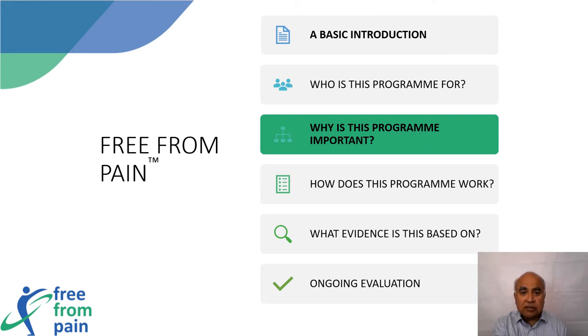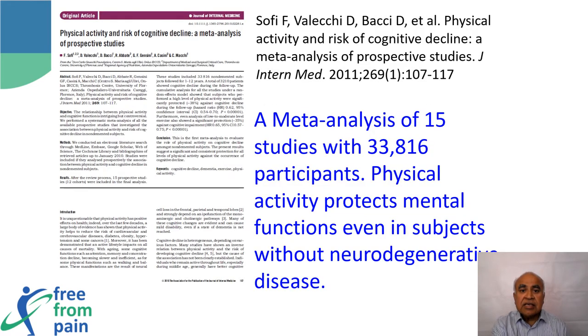There is a great body of evidence which reveals that physical activity can prevent cognitive decline in neurodegenerative conditions like dementia. This meta-analysis by Sophie and co-authors involving 33,816 participants showed that participating in physical activity protected against developing cognitive decline when followed up for up to 12 years.